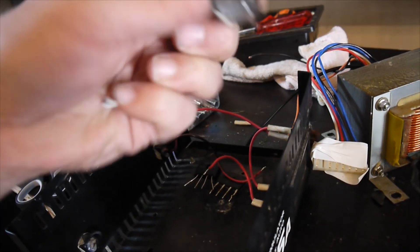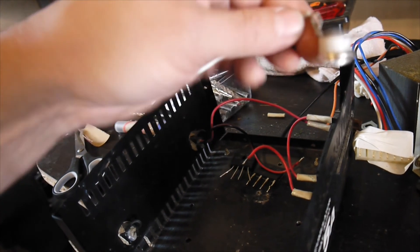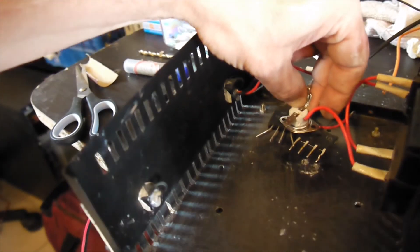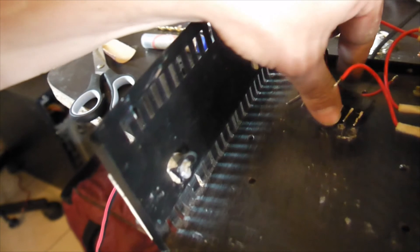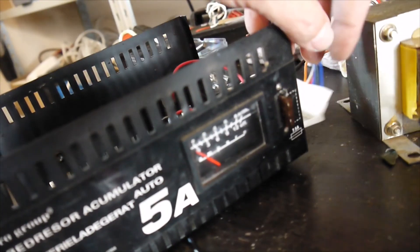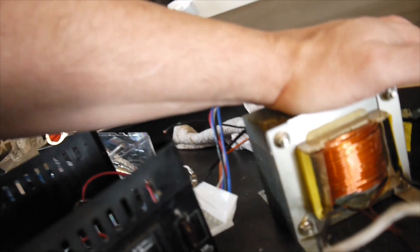There's also a thermal protection — this one trips at 100 degrees Celsius, so it will sit on top of the rectifier bridges as extra protection just in case. And inside the case I have a fuse, but it says 5 amps — I don't want 5 amps. I want at least 20 amps, and this unit can deliver 20 amps without a problem.